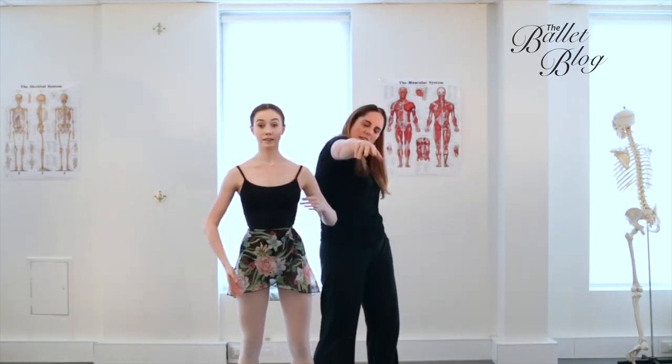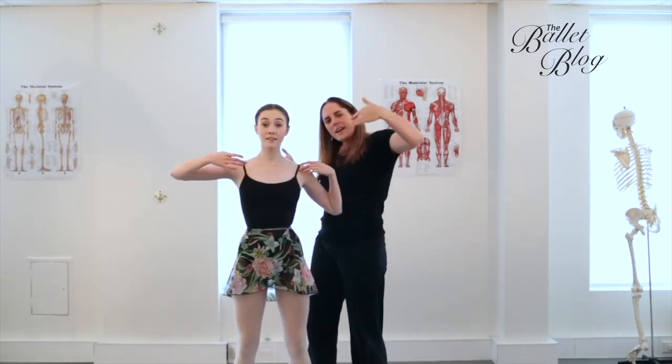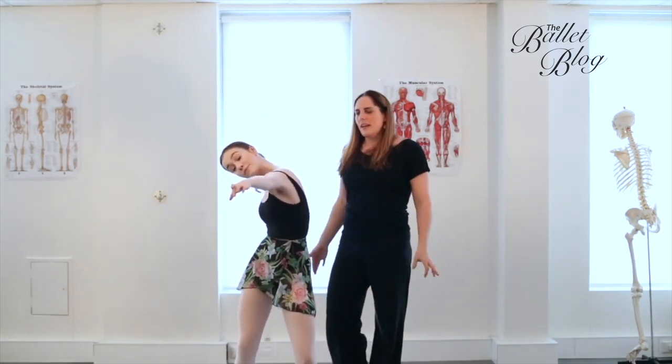Then you can do a couple of different variations. Reaching forward with the right, you can actually flex a little bit as well — really round out through the ribcage. And then the other side, scooping it through. Really curl — this will help open out the ribs at the back.